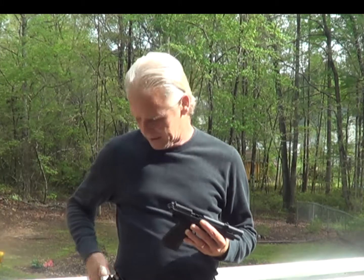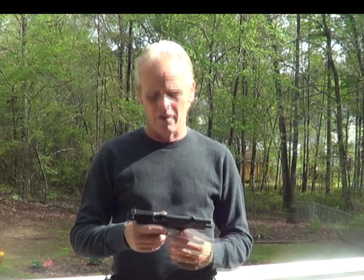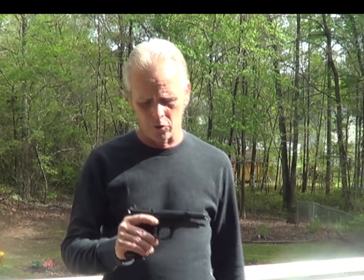Hey everybody, Gunny J here with a second installment of my Serpa holster review. I did the first one — it was about complaints online that I've seen on YouTube about the Serpa holster being inherently unsafe because of the way you draw it. I already covered that in my previous video, I'm not going to cover it again here. However, so you don't have to go back and look at the other video, I'm just going to recap this for you real quick.